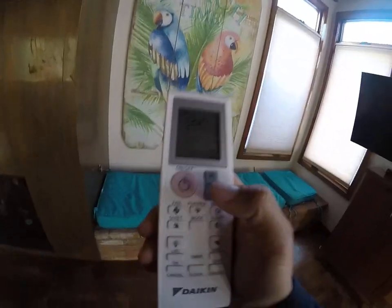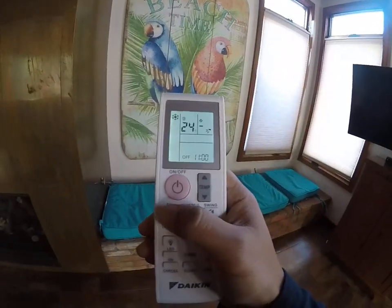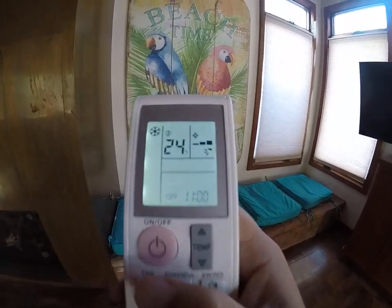Just press the on and off button to power on the mini split here, and make sure that if you do have it running on AC, you have the fan kicked all the way to the strongest setting.